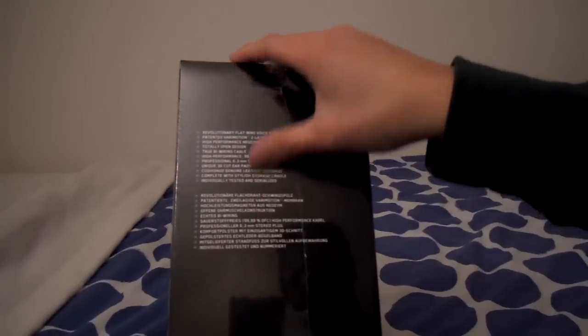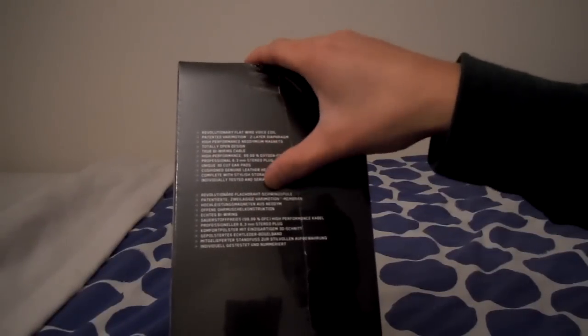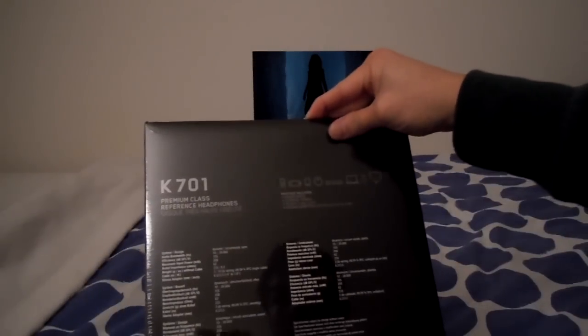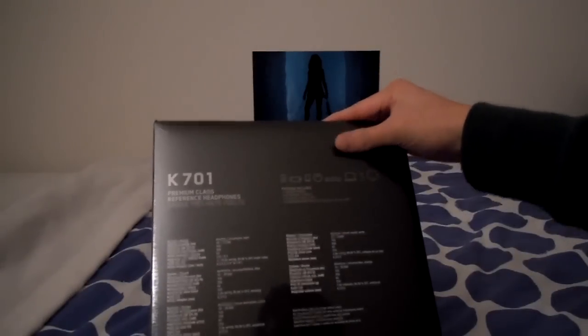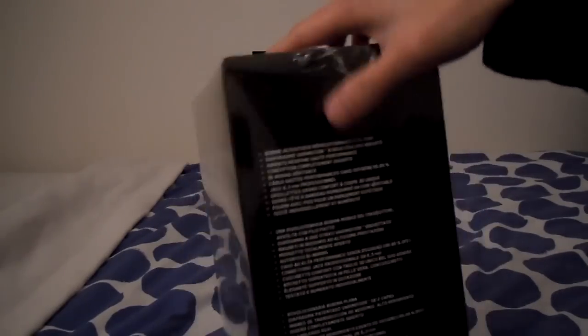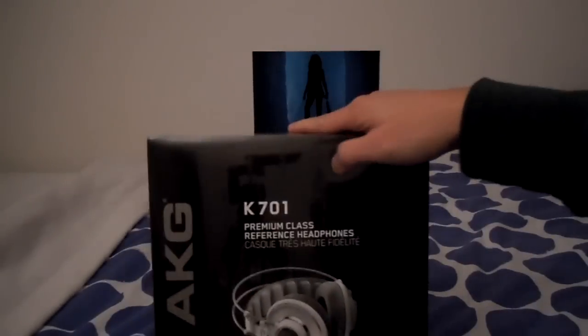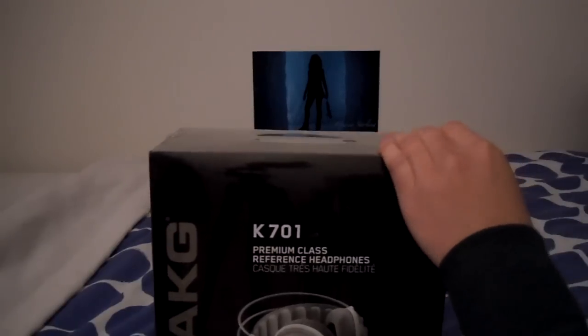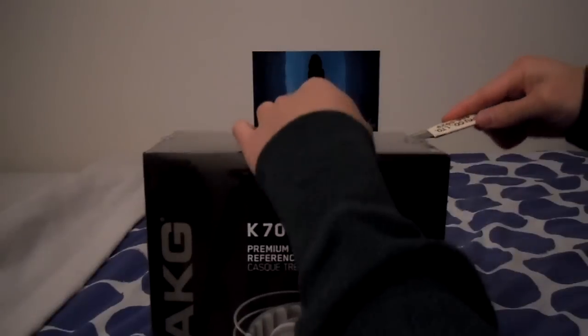On the side we have the specs and some of the technology behind the K701. On the back we have more specs. On the other side we have the same thing but with different languages. At the bottom we have some labels. On the top, this is a tab holder for retail stores. And this is all wrapped in a nice plastic wrap, so let's get that opened.